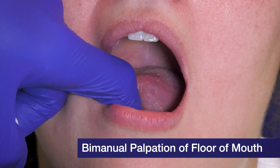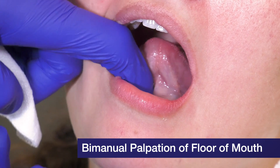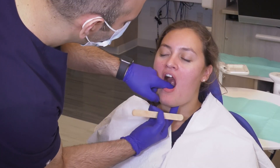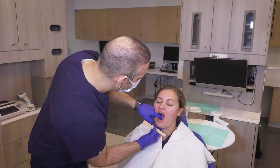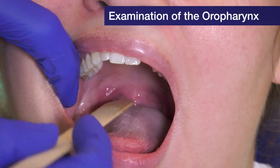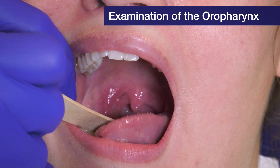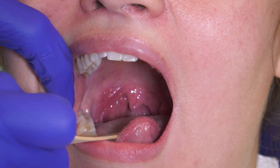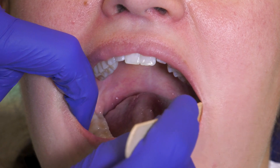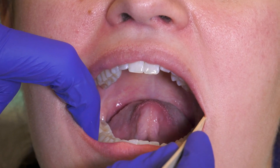You do bimanual palpation, feeling for the sublingual glands and the submandibular glands — feeling through the inside of the mouth but also through the outside between your two fingers. Then have the patient say 'ah.' This can be sometimes difficult to visualize, but you can see she has a clear oropharynx. The uvula is in the center and there is no asymmetry to the tonsillar region.